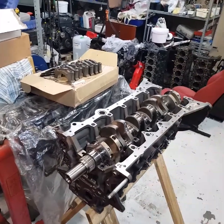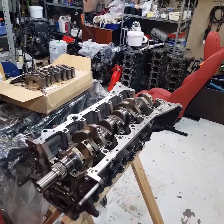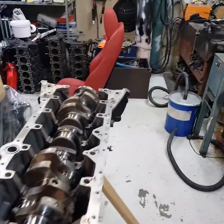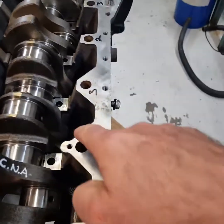All right, so what I'm going to show you guys is just the assembly of this NA block. We've got basically just a couple of tips on how to put it together and stuff that you might want to look at. All right, so you see this is the NA block.